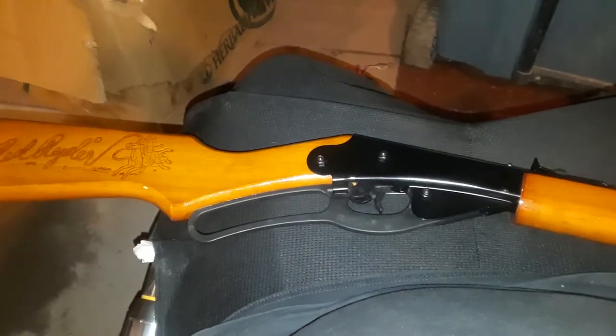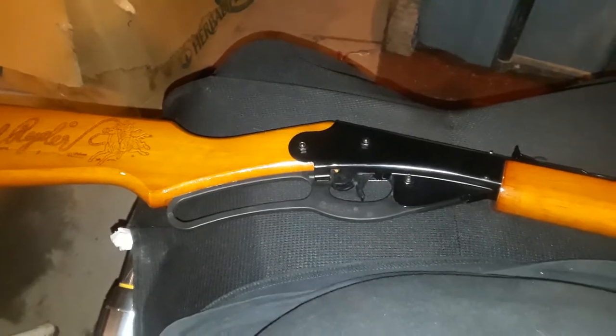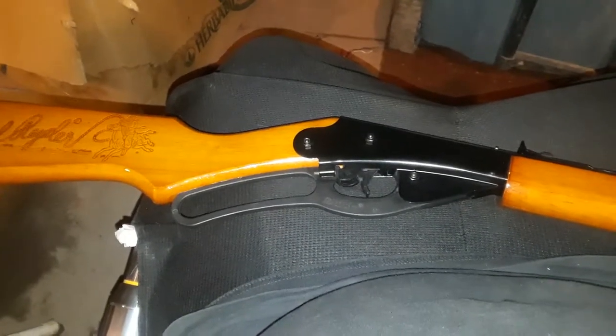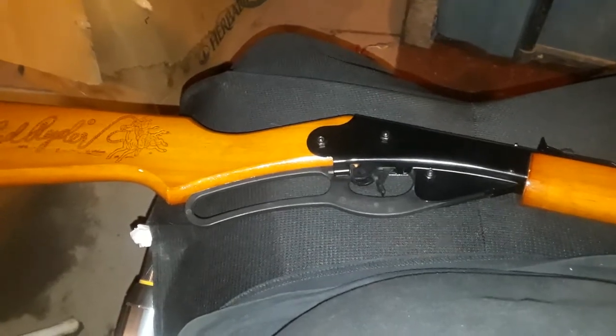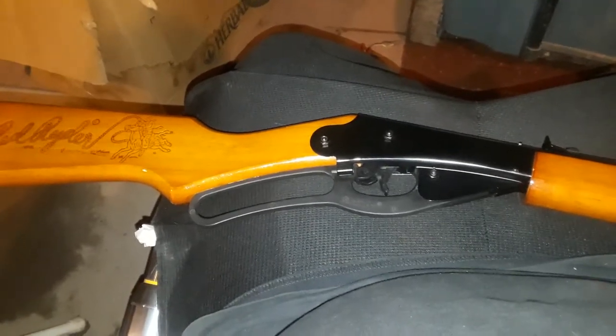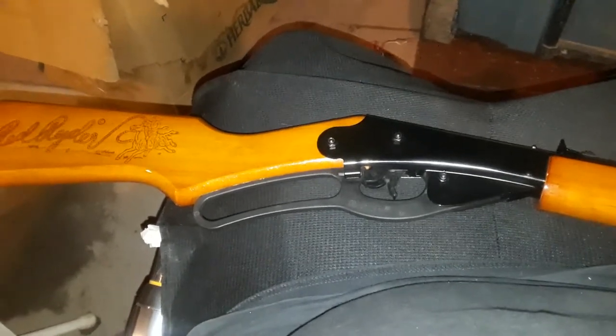Welcome to the Daisy Red Rider — we're going to shoot some cockroaches tonight. Got the flashlight on. I'm going to be shooting this right-handed, so I'm not really good at this. Give me one second while I adjust the aim sight and see how I'm going to get this target going.